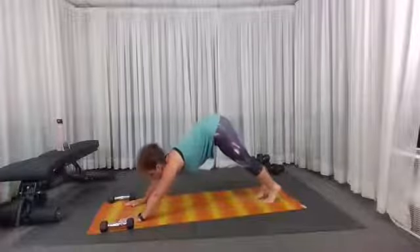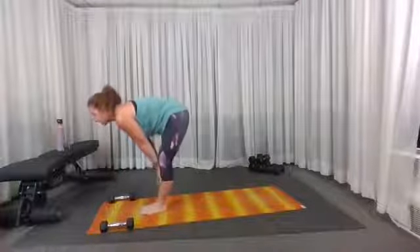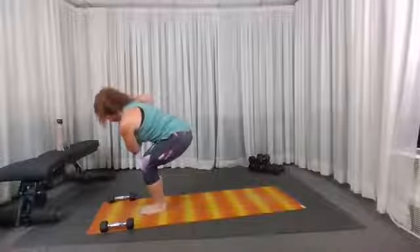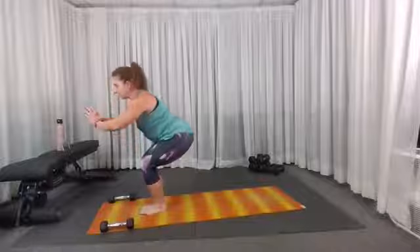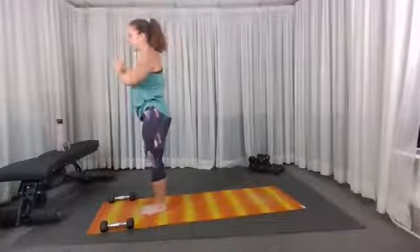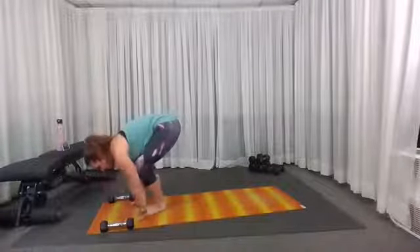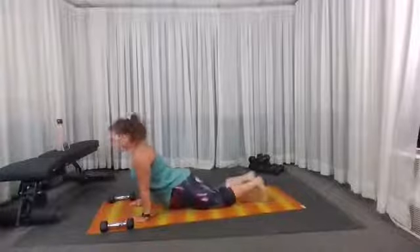Bringing my hips high to downward dog and looking to my hands as I step or hop forward. Inhale halfway for lightning bolt, exhale lower, bending the knees and raising the arms to chair again. Hands together, twisting to the other side — right elbow outside the left knee. Toes are light, arms forward, extend and press to stand. Exhale soft back bend, inhale hands to heart center. Exhale, inhale, we raise, one dive, exhale down, inhale halfway, exhale lower — step or hop to your plank. Lower yourself down, upward dog or cobra, sweeping through to downward dog.